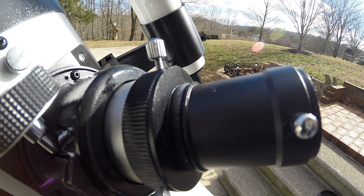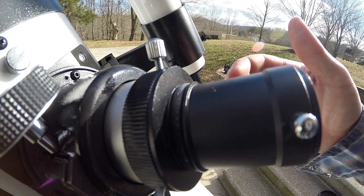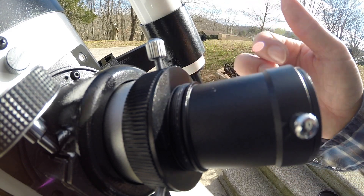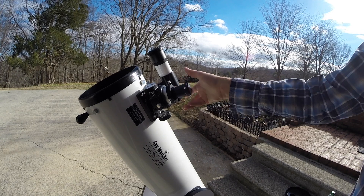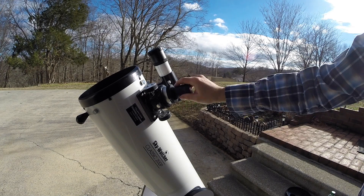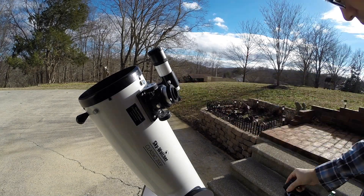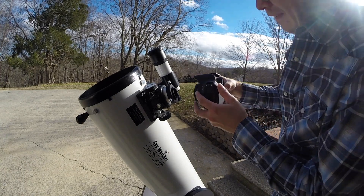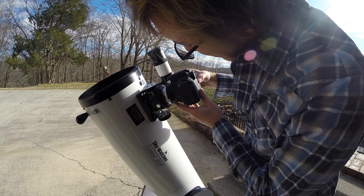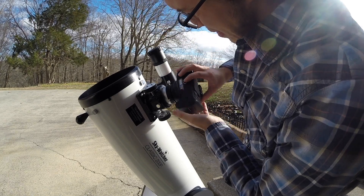Once you have your t-ring attached, simply screw the camera onto the 2-to-1.25-inch eyepiece adapter. I've read that other brands have these threads on this adapter piece as well, so it should work just the same. The Skywatcher came with this piece so I did not have to order it separately. For this mounting method, you only need a t-ring to attach your camera to your Skywatcher Dobsonian.